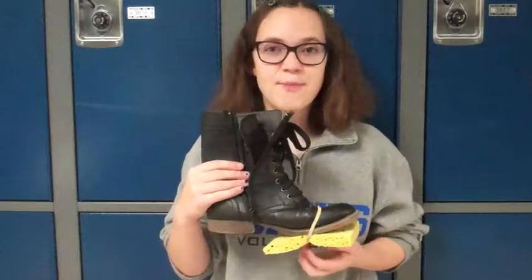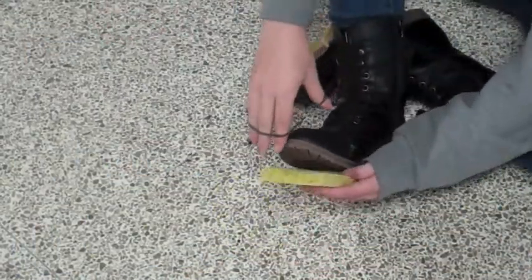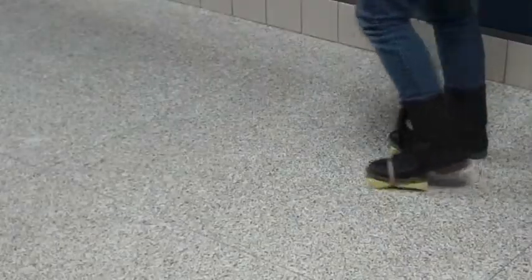Introducing the Spoot. The Spoot is an easy to use device. You simply strap the Spoot onto your shoes and walk.